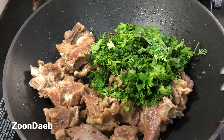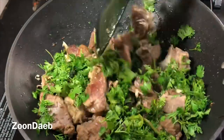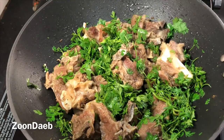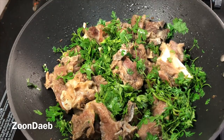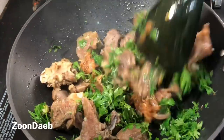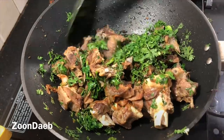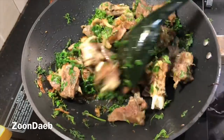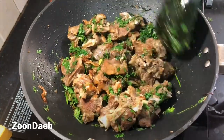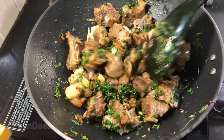There are two ways to add coriander. Either at this stage you can add coriander with the meat, or you can add it later when you add the meat to the yogurt mixture. Personally I feel that adding coriander to the meat gives a very good aroma, and I'm also adding the onion paste. It totally depends on you when you want to add coriander. We will fry the coriander and meat nicely.